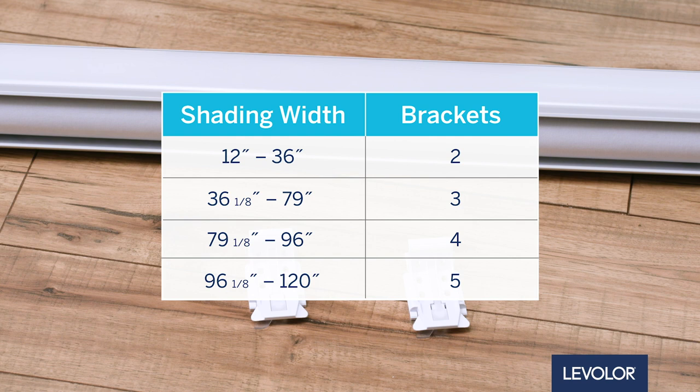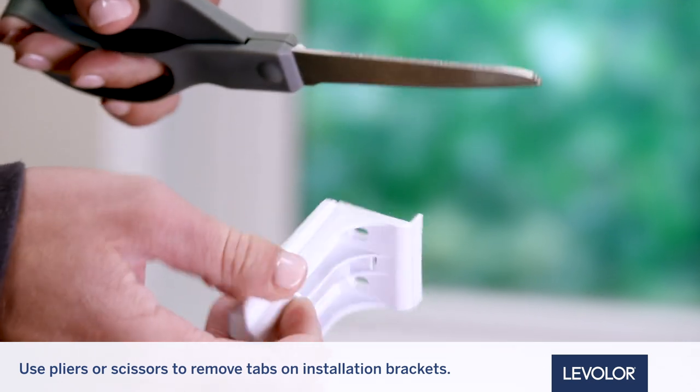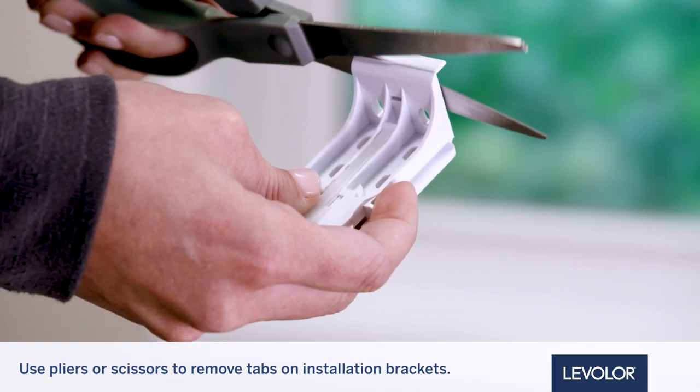Now that we're organized, let's get started with installation. First, prepare the installation brackets. Use pliers or heavy-duty scissors to remove both the top and bottom tabs on the installation bracket. This ensures there is clearance for the battery pack.